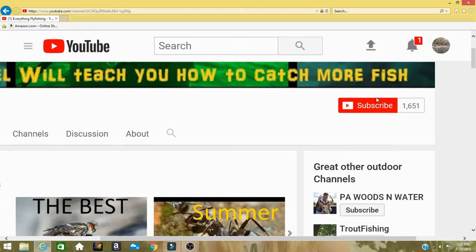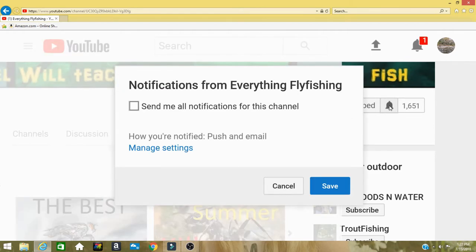Hey, welcome back to Everything Fly Fishing. If you are new here, make sure you click the bell notification so you never miss any of our videos and you get all notifications when we post a new video. Make sure you do that so you don't miss any of our upcoming videos.